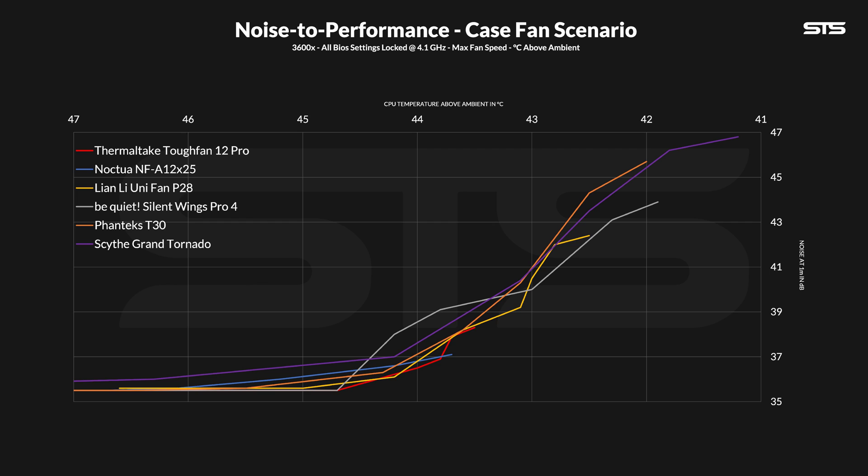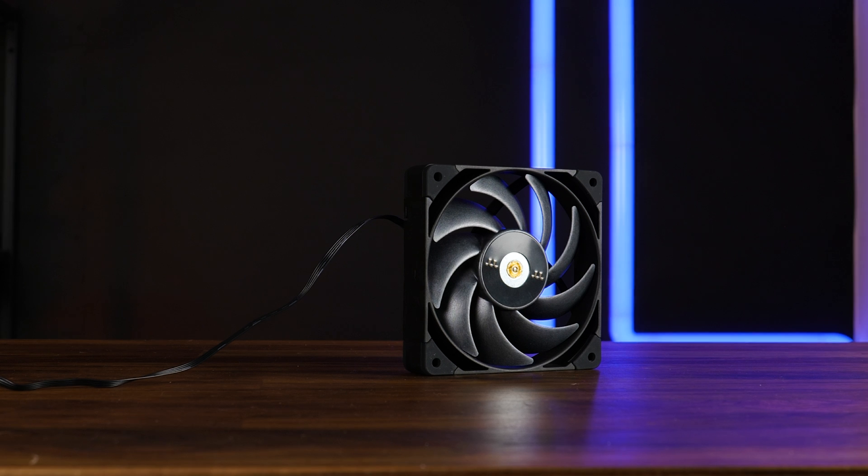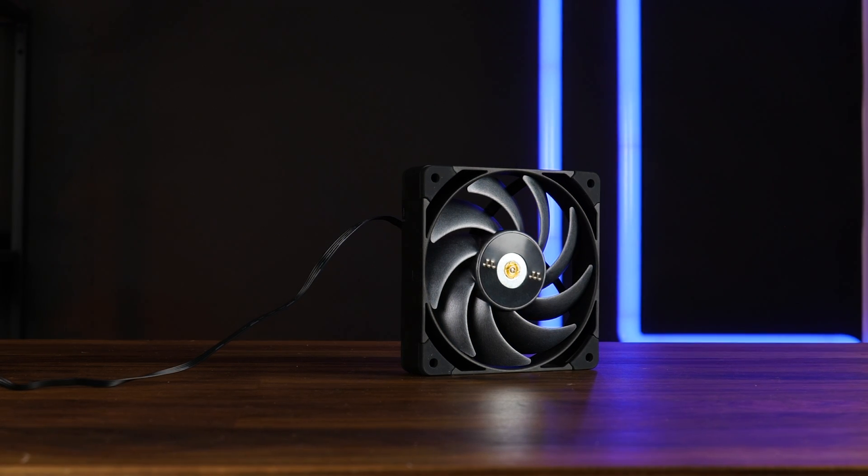In that category the Tuff Fan made it really tough. At the end it was roughly performing like a Lian Li Unifan P28 if you were to make that one spin a bit slower, and once you turn down the fan speed it actually becomes a lot quieter from 80 to 70%, where it then overtakes that minimal margin where the NF-A12 was in front. Going down from there the Tuff Fan actually keeps one of the best ratios I've seen so far, battling with the P28 for the first spot. So actually an excellent case fan.